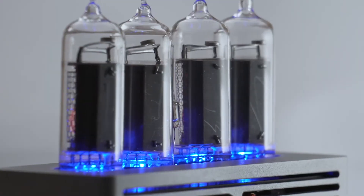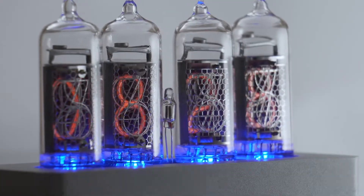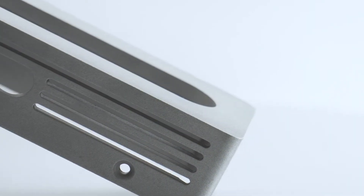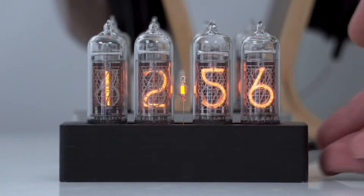The case was designed to be sleek with a focus on simplicity. CNC machined from a solid block of aluminum, it is finished in a choice of satin silver or an anodized black.